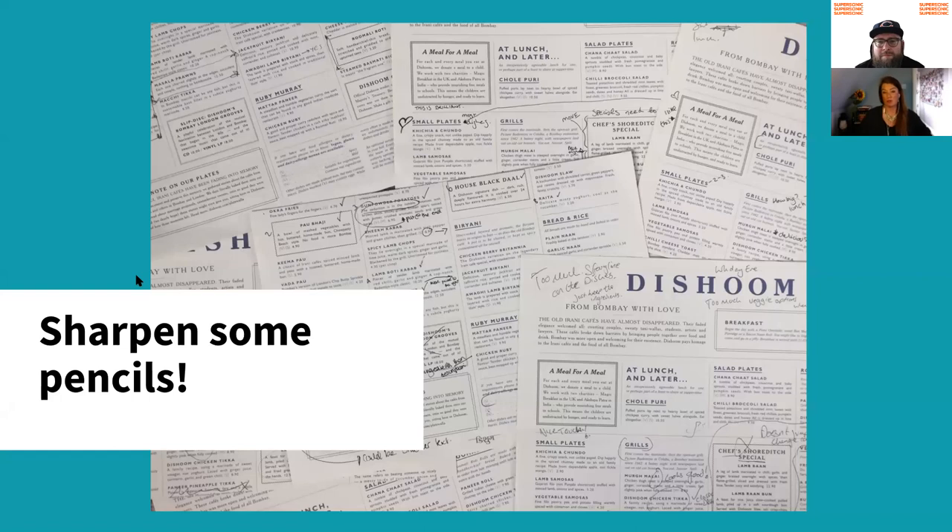At a focus group — you can't really run that right now, but you could run it over Zoom if you post people the menu or share it via PDF. Get people to actually make scribbles on the menu. We usually instruct people to sit down, look at the menu as if they were about to order, then circle and star things that really pop out to them, cross over things they don't like, and make notes as they go, so they can talk back to you after the ordering process. You can get some really cool insights just from the way that they've scribbled on the menu.